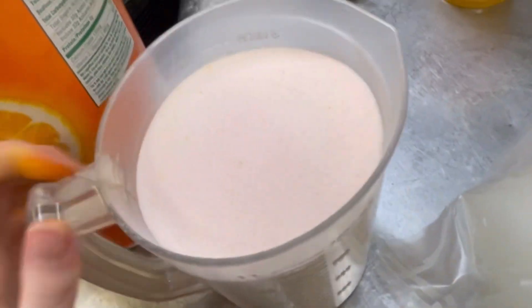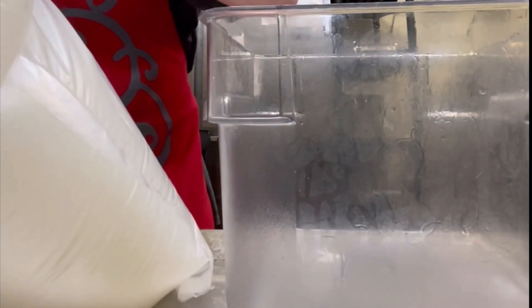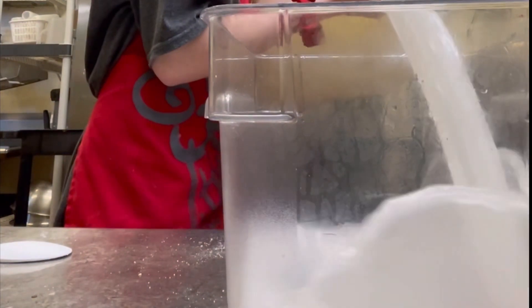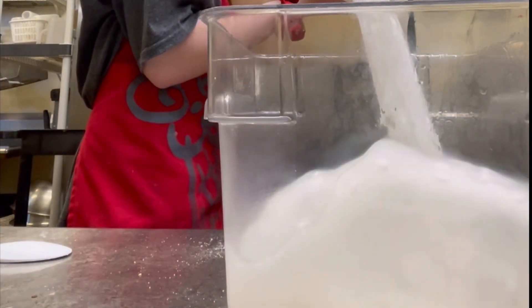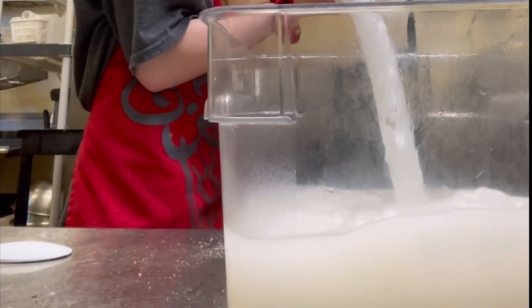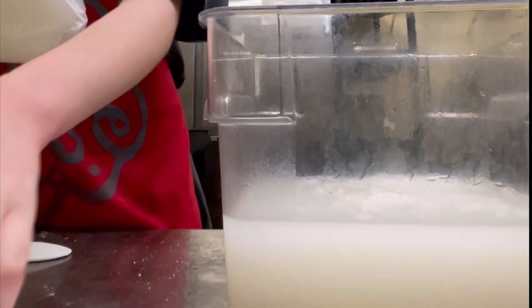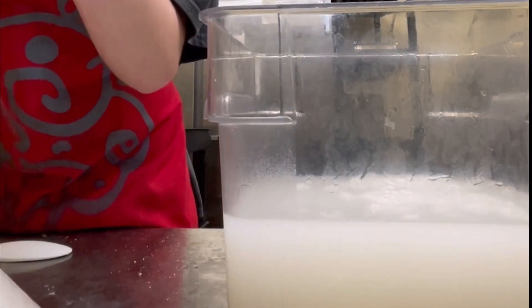Here we go. We have all of our mix now — put some of this mix in there, just like with the cake batter and cookie dough. Mix it in. This is going to be so good, I'm so excited.